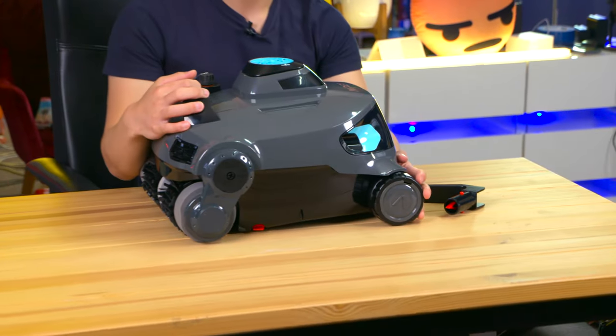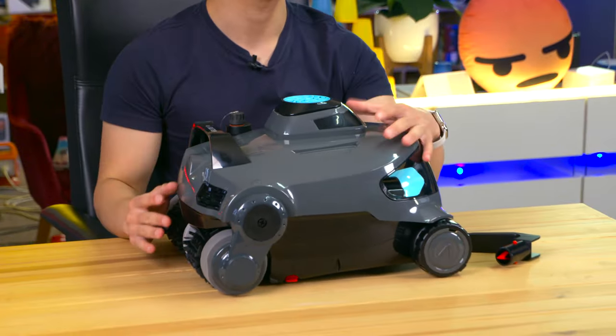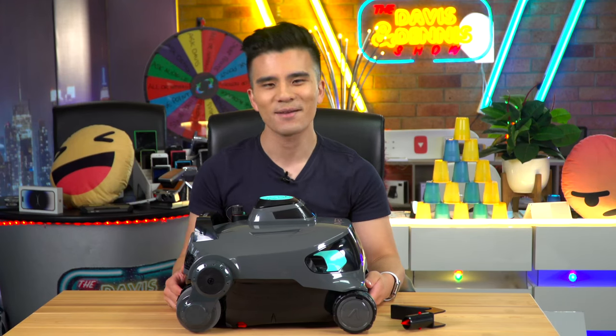The Elite Pro retails for $1,100 in Australia and if you ask me it's totally worth it. If you've got any questions feel free to ask them below, otherwise be sure to like and subscribe, and until next time — toodaloo!